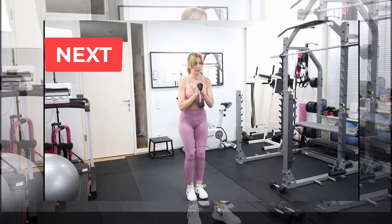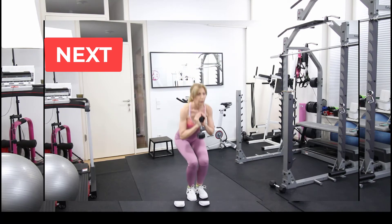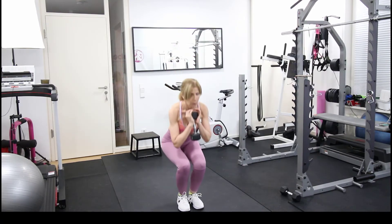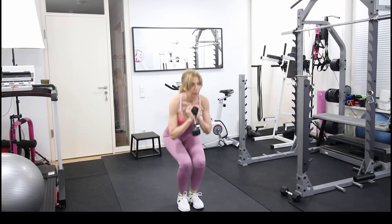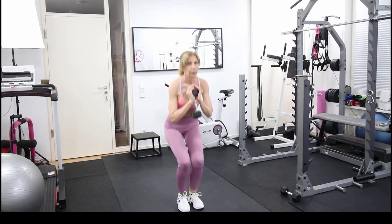For the next exercise we're only going to use one dumbbell, holding it in front of us, and we're going to squat down. This exercise works specifically the front part of the quads — the front of your leg — and it's going to bring an amazing shape to your legs.